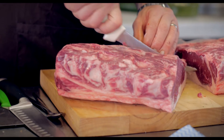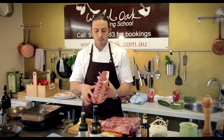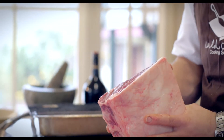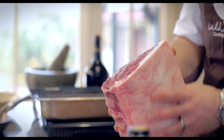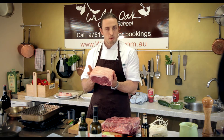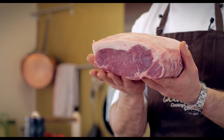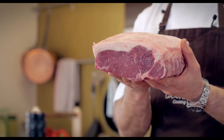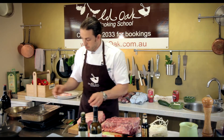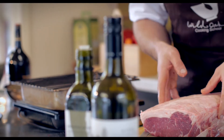I've got a lovely porterhouse here — I've just taken a section off. You could definitely contact your butcher, supplier, or grocer and ask them for a piece of porterhouse like this. If you just put this in the fridge on a plate, what's going to happen is you'll get a little bit on the bottom start to sweat, start to mold, and your product's going to start to go off. So what I'm going to teach you is to get a rack and a tray.